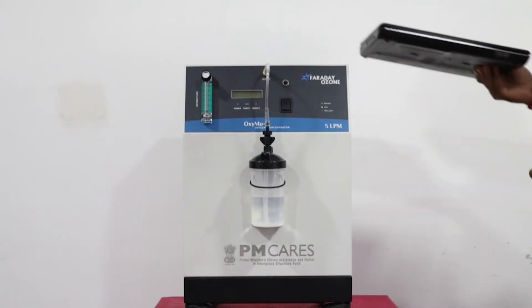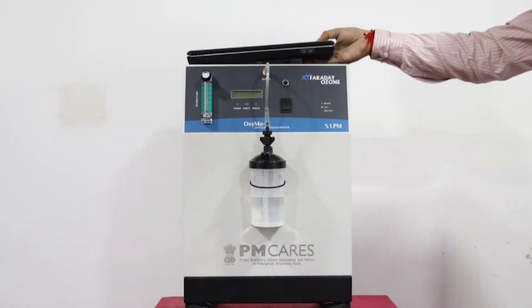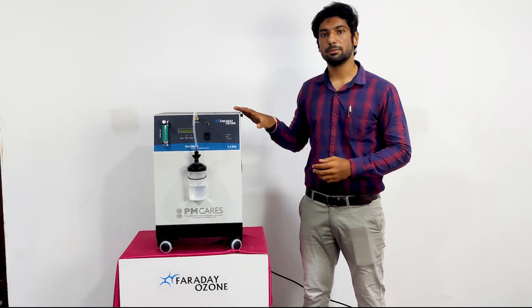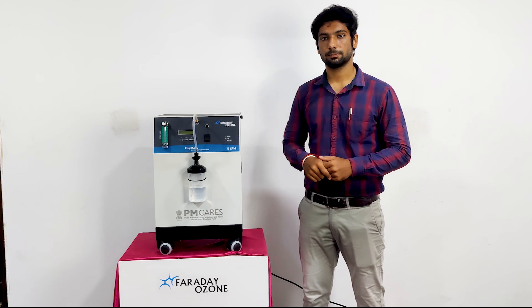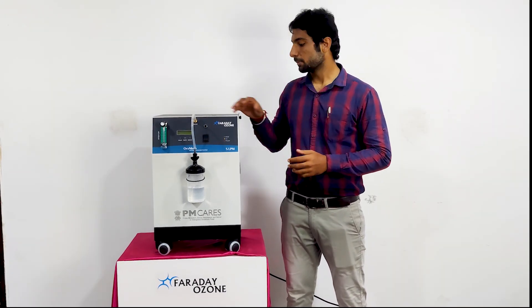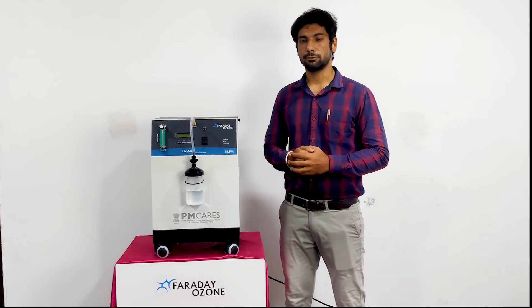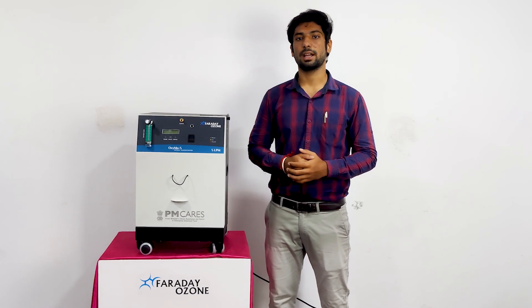Do not place any items on top of this oxygen concentrator, and do not attempt to clean the device when the machine is powered up. The oxygen generated by this machine is supplemental and should not be considered life support or life sustaining. I hope this video helps you understand the operation and maintenance of this oxygen concentrator. For any queries or assistance, contact us. Thank you.